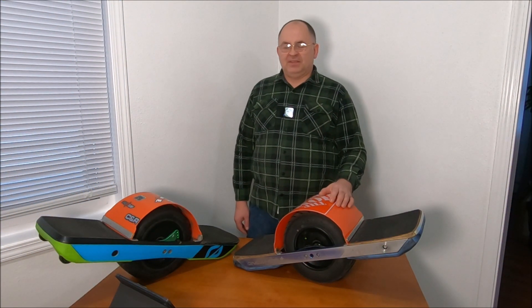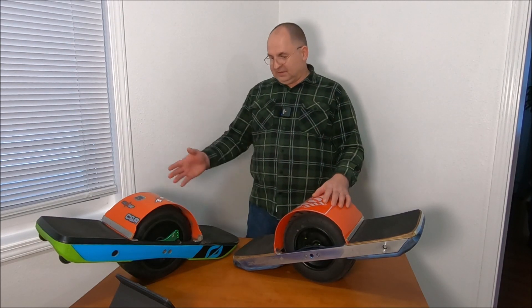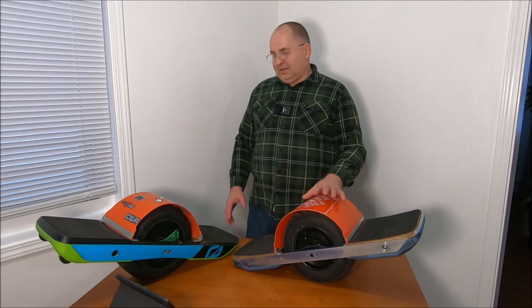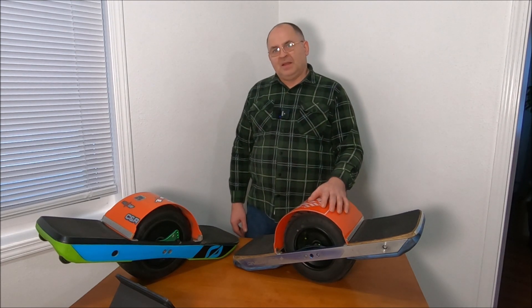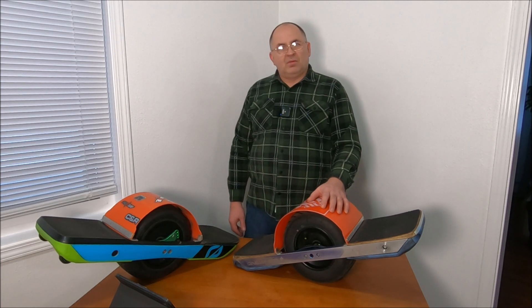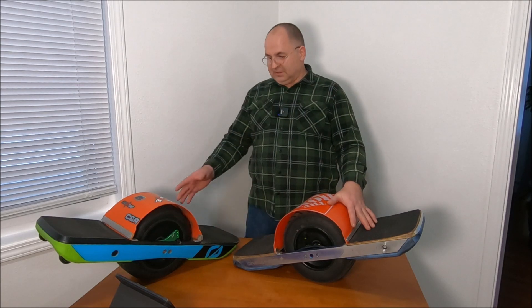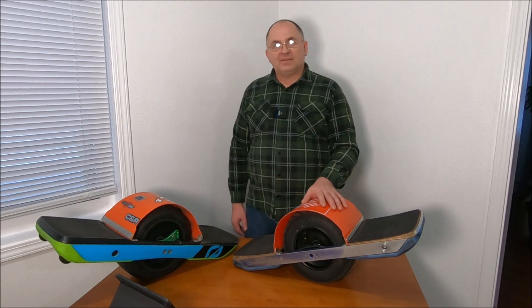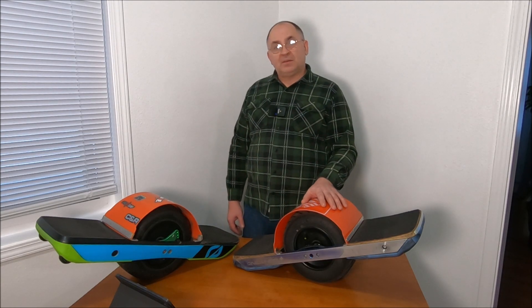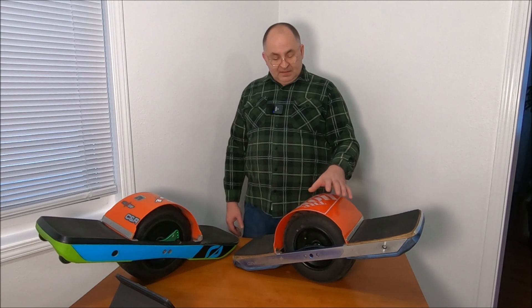Hi guys, it's Peter and welcome to our channel. Today I'm going to talk about my onewheels — I got the GT, I got the XR, I love them both. I've been riding a onewheel for over three years. My first was the XR, then the GT, then the XR VESC. For the last couple of months I was working on a secret project no one knows about.